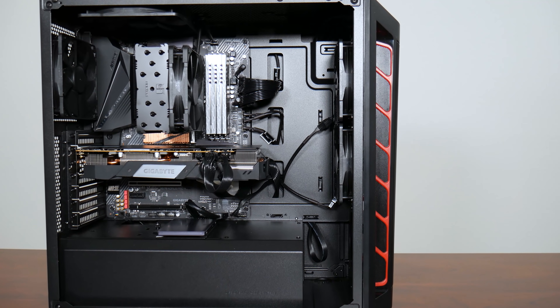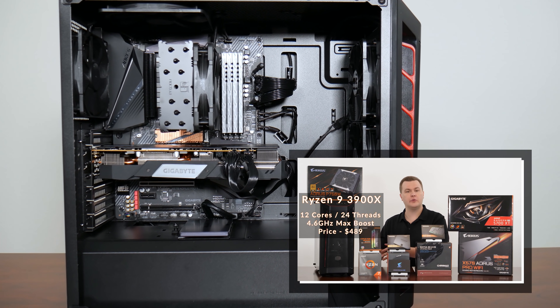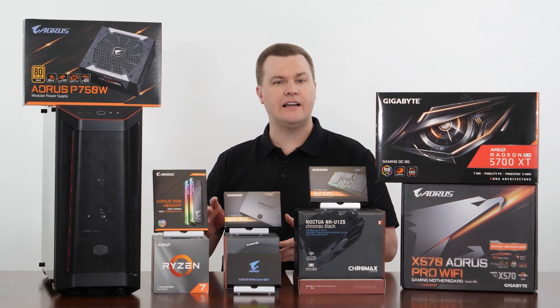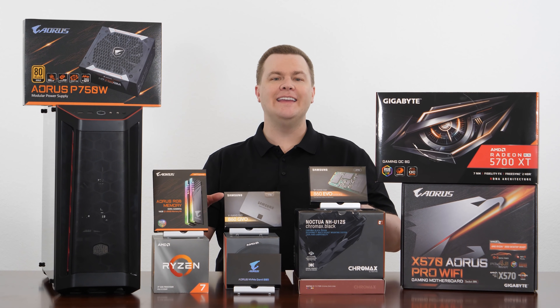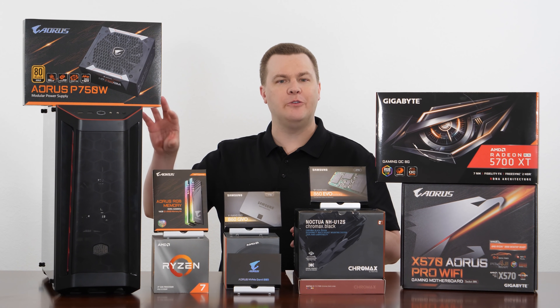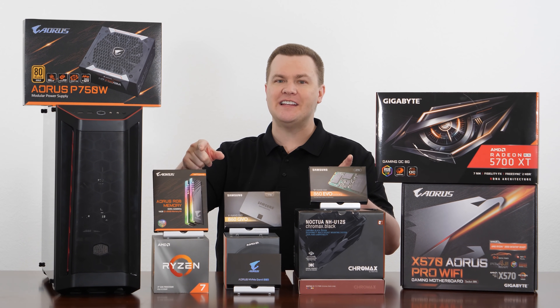In part one of this video series, we talked about the parts overview, why we chose them, the benefits they provide, and pros and cons of going up and down in the part scale. In part three, coming up very soon, are the benchmarks, performance, sound, noise, etc., testing on this actual built computer. Stay tuned for that.